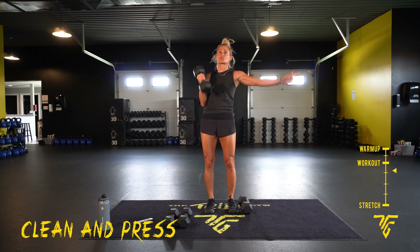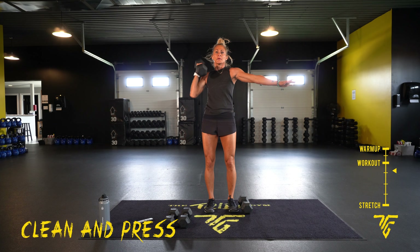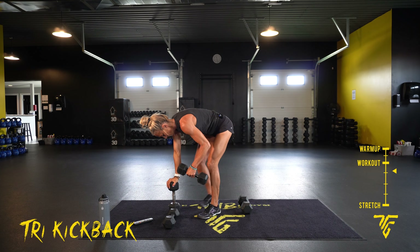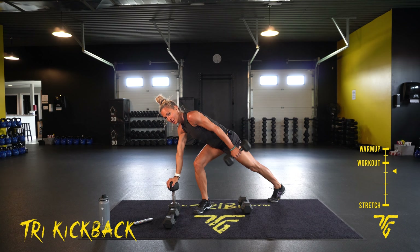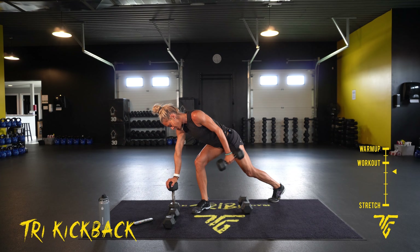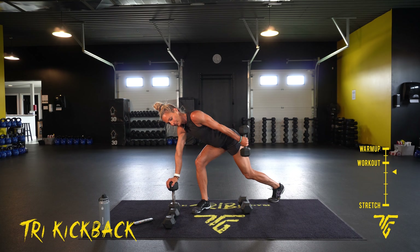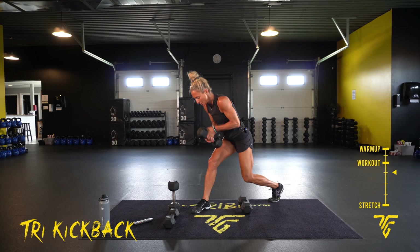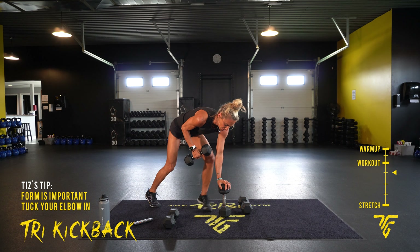Tricep kickbacks — stay on that same side. Get that arm straight back, squeeze the back of your arms. Ten seconds. Switching sides — two, one, switch sides.